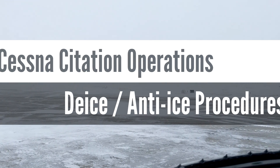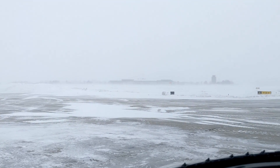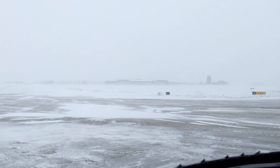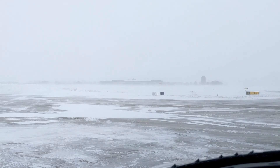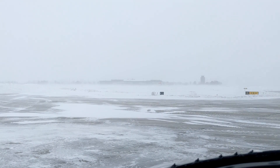Hello, everyone. It's a cold and nasty day for flying, and I've decided to put together a training video on the proper ways to de-ice and handle icing conditions in these Citations. We're sitting on the ramp right now waiting for a de-ice truck to come to us.